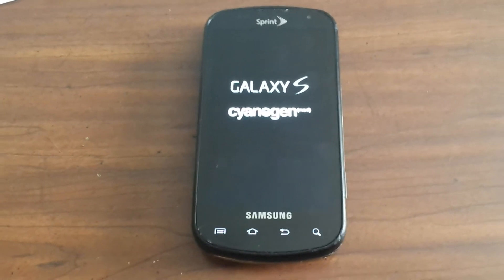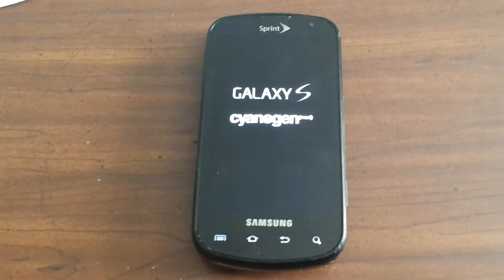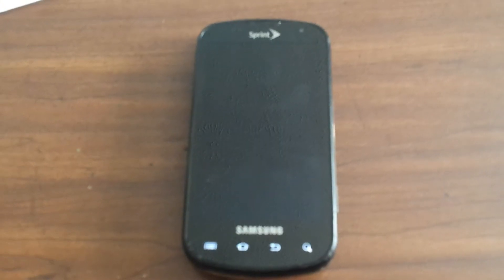So I said what can I do with this guy and I said let's try to put Ubuntu on it. So I started doing some research and I found out there is a mobile version of Ubuntu that is not released yet and probably won't be released for one or two years.